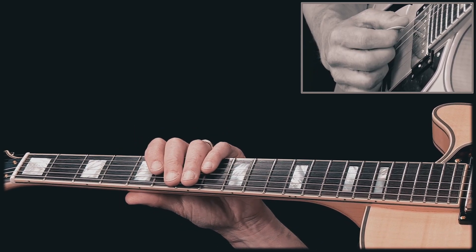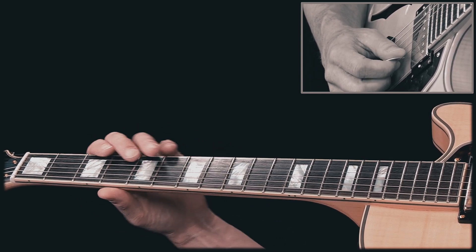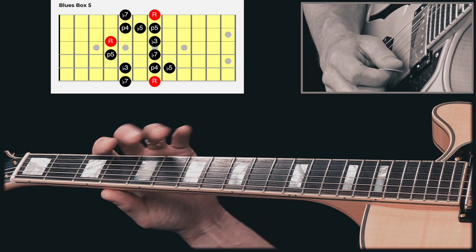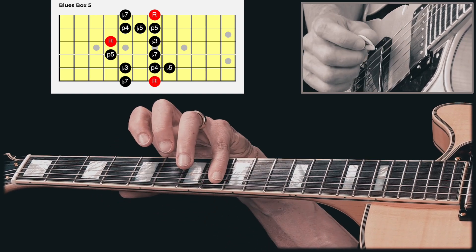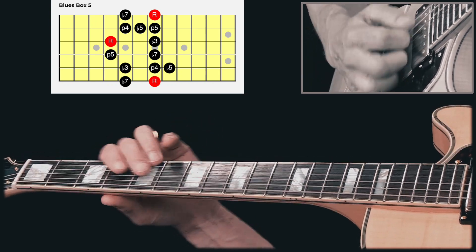So, Box 5 is definitely a useful one to know. Just make sure that you know where the blue note, or flat 5, is. Start with the minor pentatonic, and add the flat 5. All right, thanks so much for checking this out. I hope you enjoyed it. Please subscribe if you like my work, and give me a thumbs up. I'll see you next time.